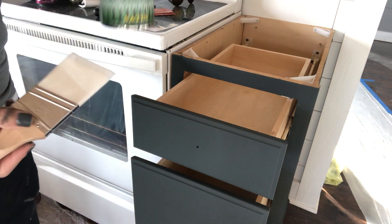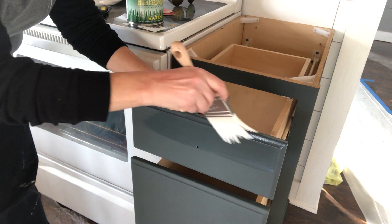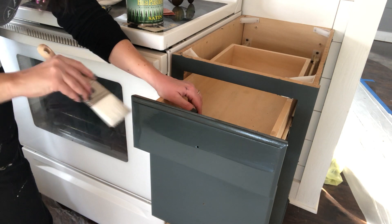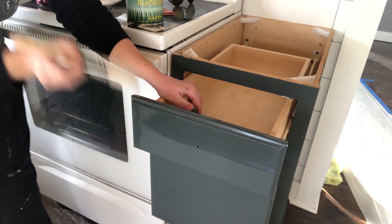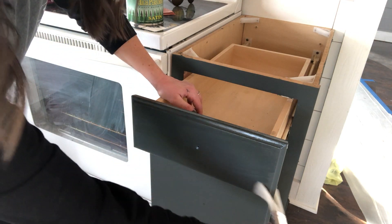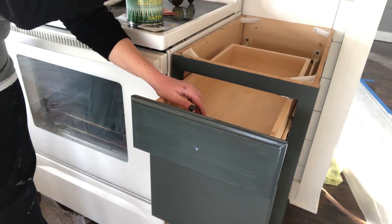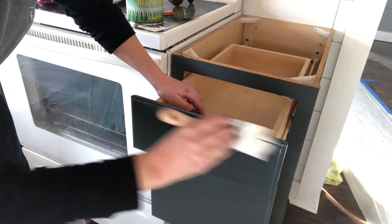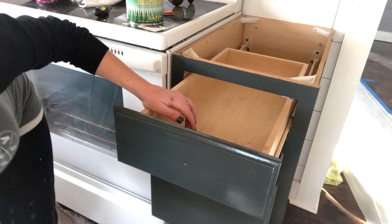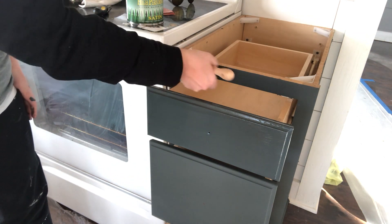To seal these cabinets, I'm using General Finishes High Performance Satin, and I'm using the same brush that I painted with. This top coat is very durable and will last for years. I'm going to put two coats all over the drawers, boxes, and all of the doors that we previously painted. Be sure and read the back of the can — it will have a recommended wait time between coats. Make sure you allow your top coat to dry between coats. Once your top coat is dry, you can put your hardware back on. Make sure and be gentle with your cabinets for at least the first month — cabinets need cure time, which is usually 25 to 30 days. Cabinets being dry versus cabinets being cured is two entirely different things.